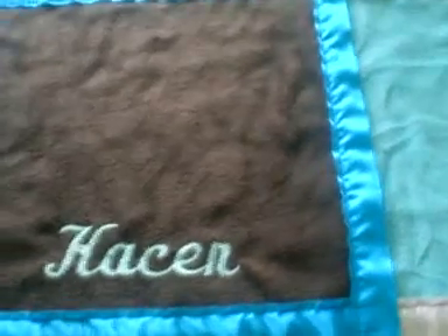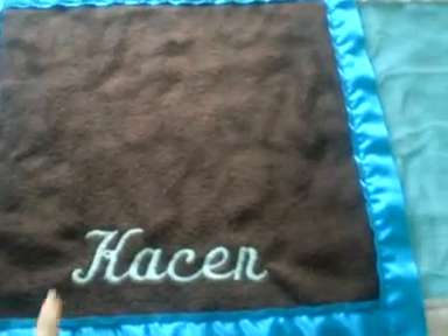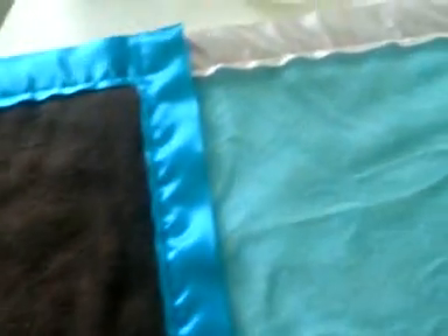Hi guys, I just wanted to do this video because I've been getting a bit of interest in the Bedtime Buddy Blankets. I just wanted to sort of show a bit more about them.